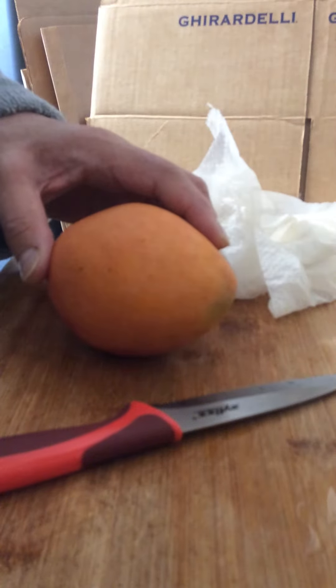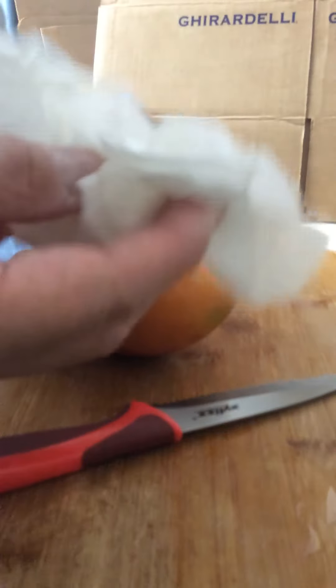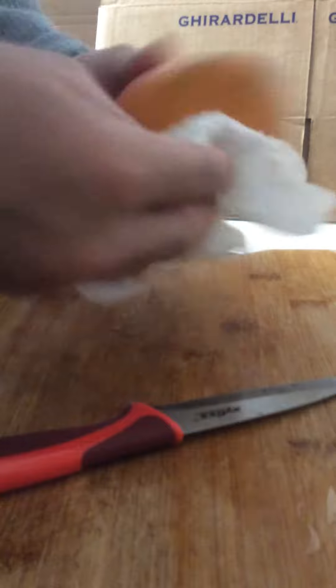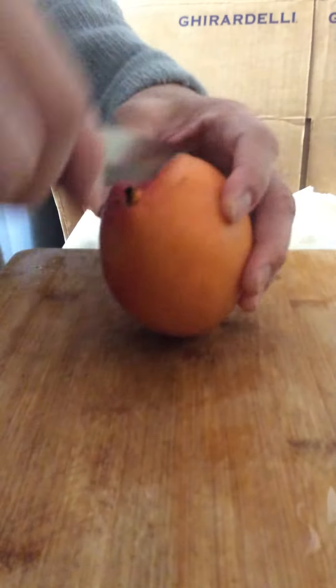Hi, this is Chopsticks. You want to know how to cut a mango the easy way? First, take a wet nap and clean the skin off because it's dirty. Then take your serrated knife and cut it around.